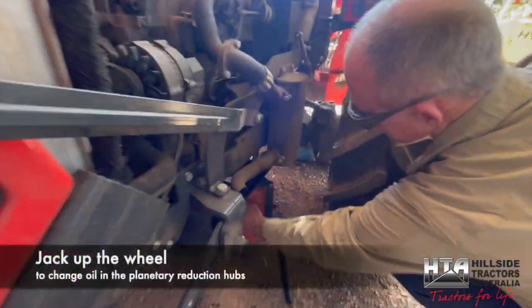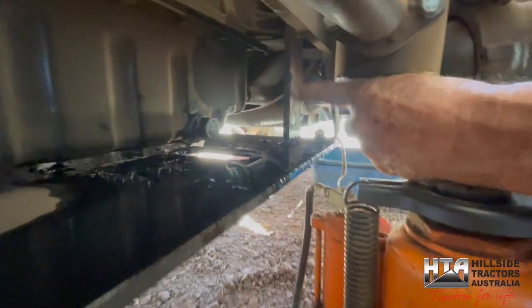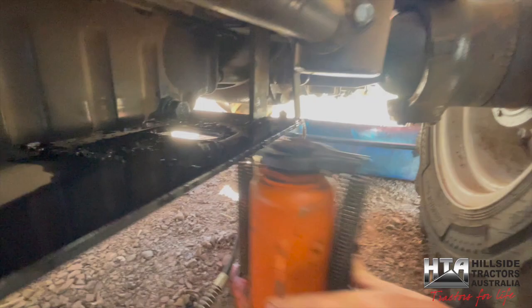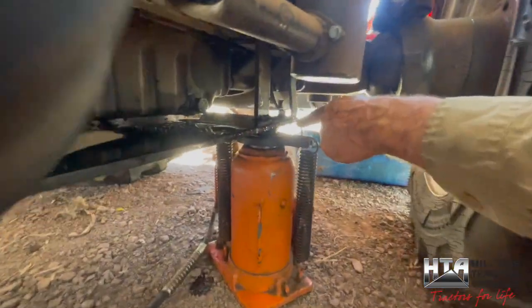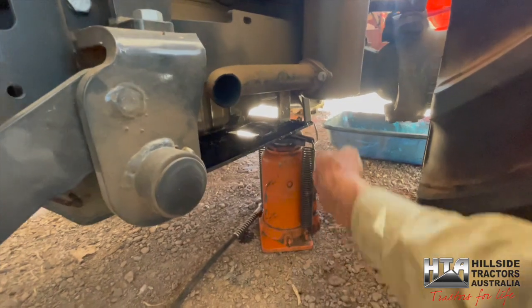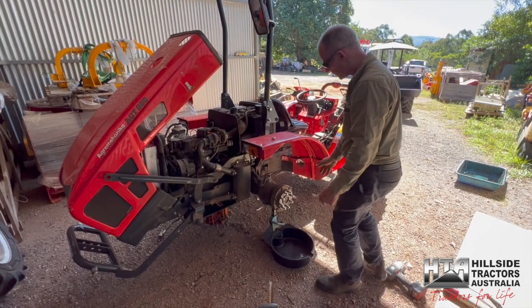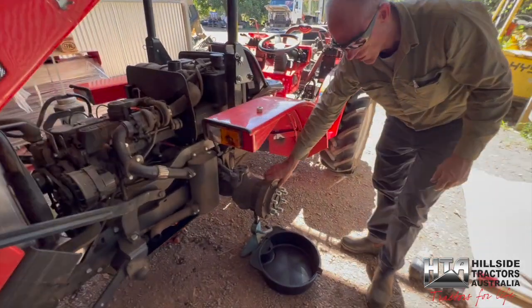To change the oil in the planetary reduction hubs, jack up under the sump guard support stand — not on the corner, not on the edge. Jack it up right underneath that post so you can't bend anything. Do this on both sides.